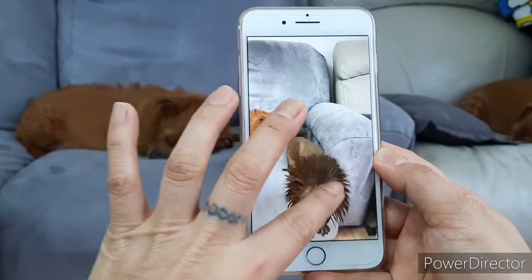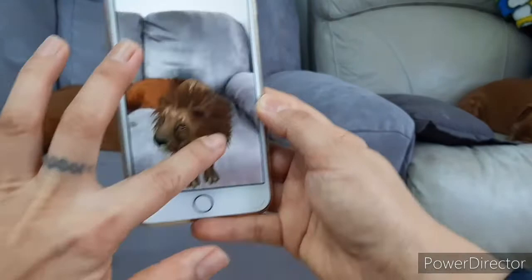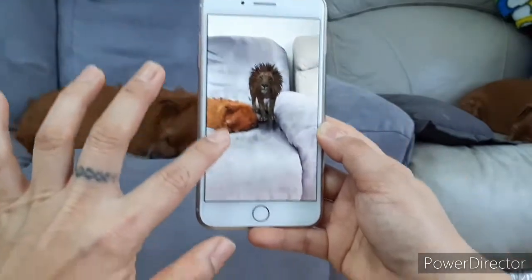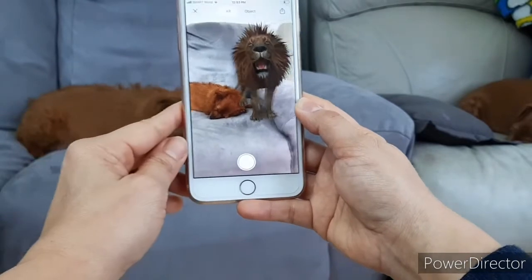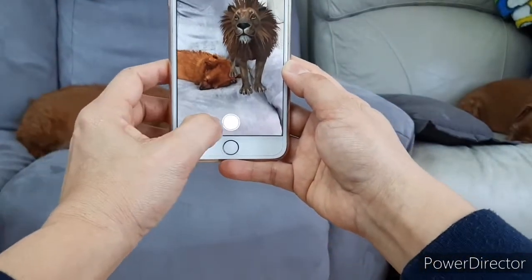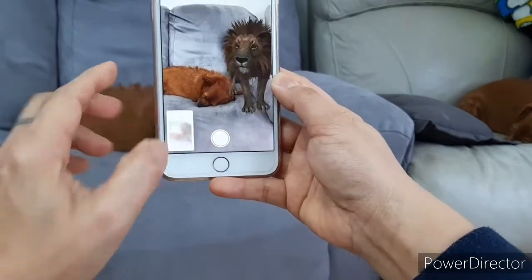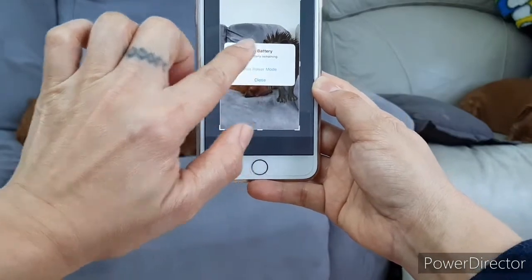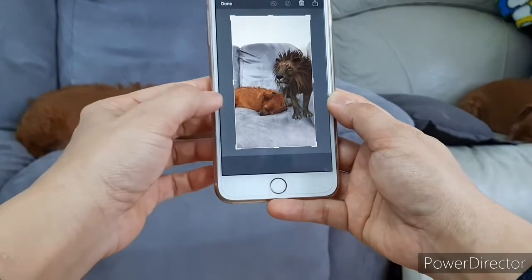You can move the lion or pull it to resize. Put it here, closer to the dog — take the picture! Press the button. We've got it — a lion in our home! Oh, low battery on my iPhone, but we got the shot!